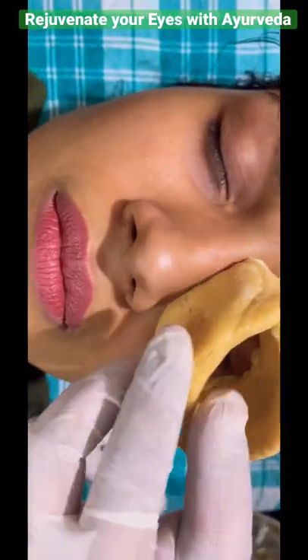Akshay tarpana is an Ayurvedic treatment solely done to rejuvenate and nourish the eyes and also treat refractive errors like myopia and hypermetropia.